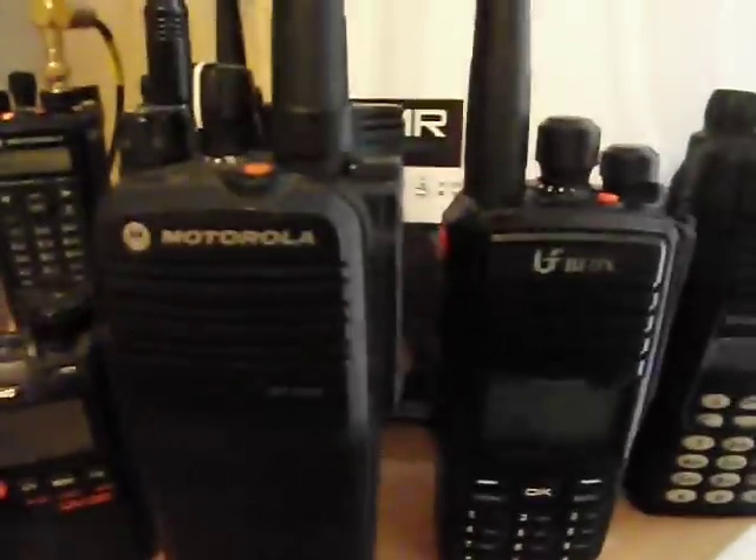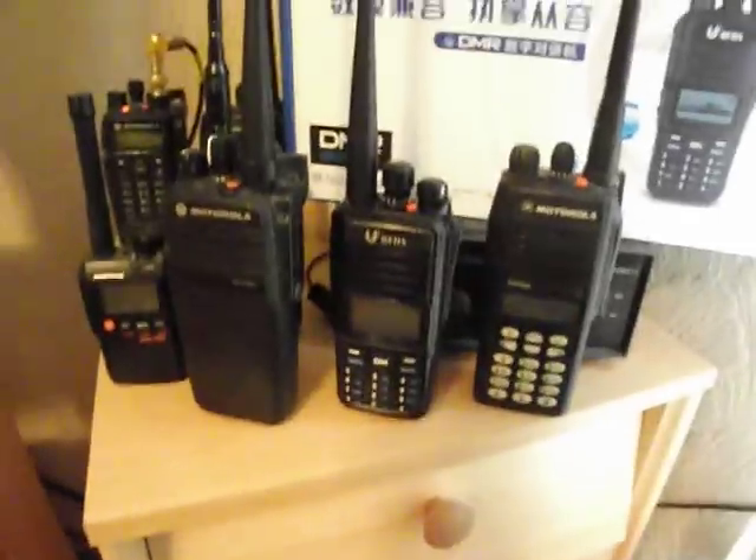You can see it's next to a Moto Turbo DMR DP3-400 so you can get the idea of the size difference there. And also a standard GP series analogue radio.